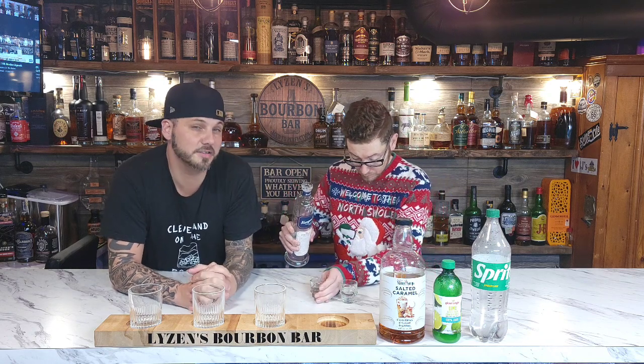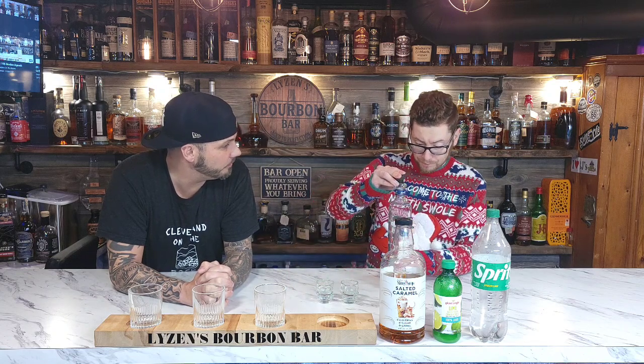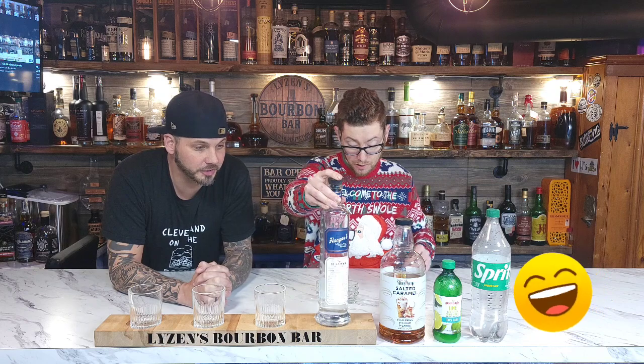Do you have any information to tell us about Hanger One? Who makes it? Do you know where Hanger One comes from? What state? California — straight-up California. Some gangster stuff going on with the Hanger One.